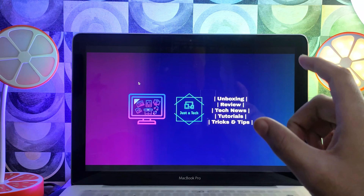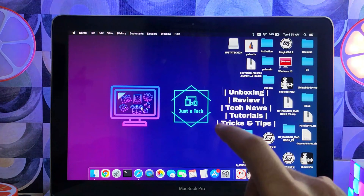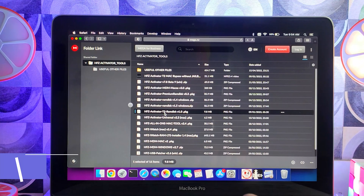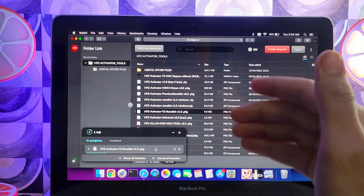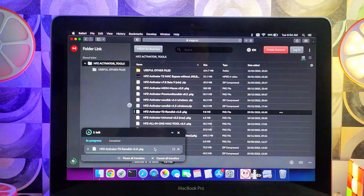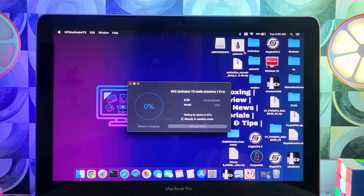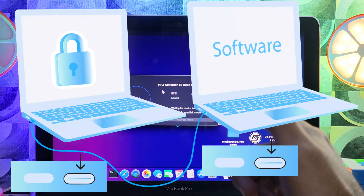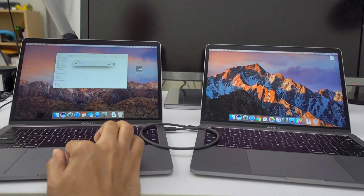Now the first thing you need to do is download the HFZ latest T2 Activator 1.0 on your source MacBook — the MacBook that is working. You can install the HFZ Activator on it and then inject the RAM method to the locked MacBook. The latest version is 1.0 at the moment; if a new version comes out it will update in the same Mega directory. Once downloaded, simply install it. You need to connect your running Mac to your locked Mac using a Type-C cable — two Macs are required.